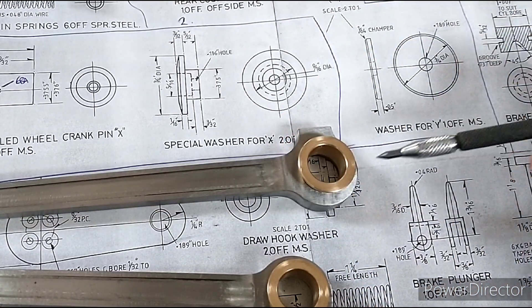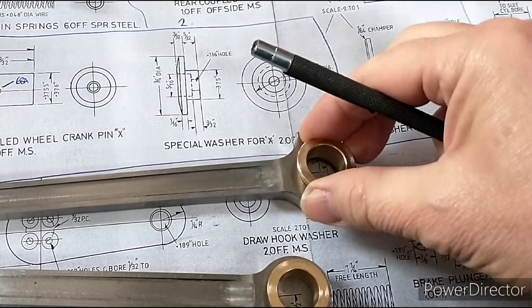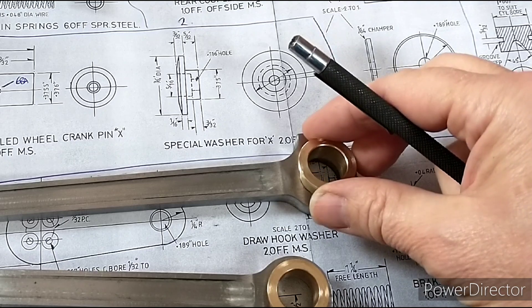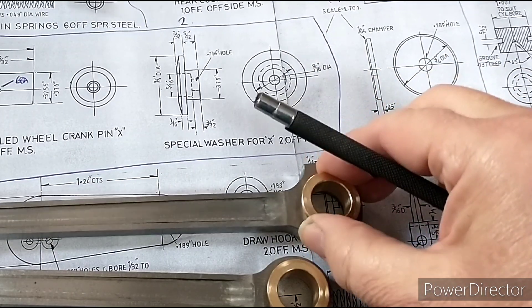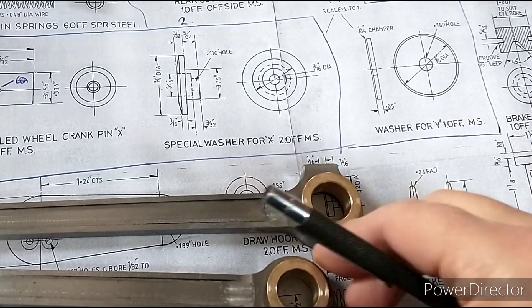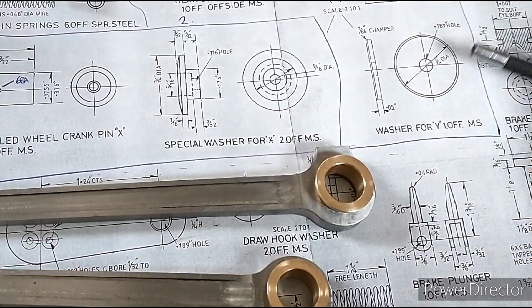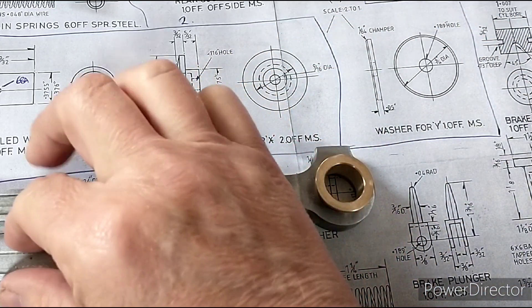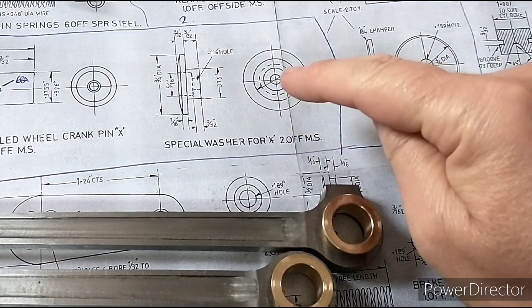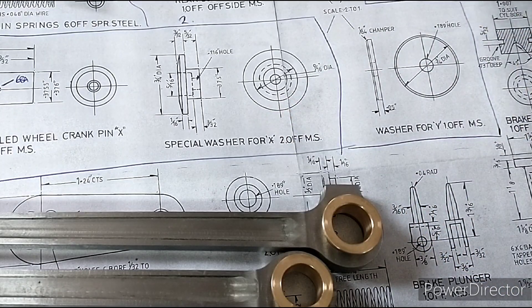I'll just give you an example - this is nearly three-quarters of an inch. I've actually off-camera made the brasses for the connecting rods as well, so they're just a nice tight sliding fit in there. They need to be Loctited in. I'm not quite sure which side they go on, the front or the back, so I need to do a bit more research on that - that's why they're not actually glued in. I'll find some mild steel, some free-cutting stuff, and we'll have a go at making these.